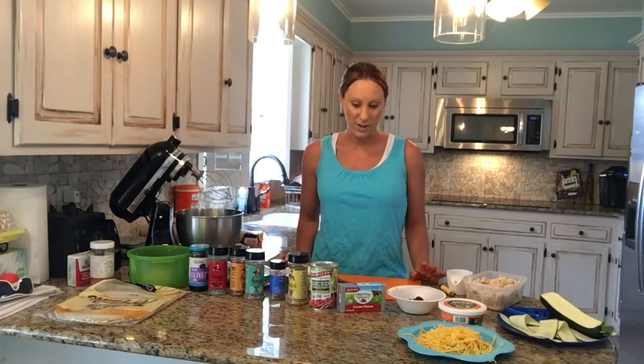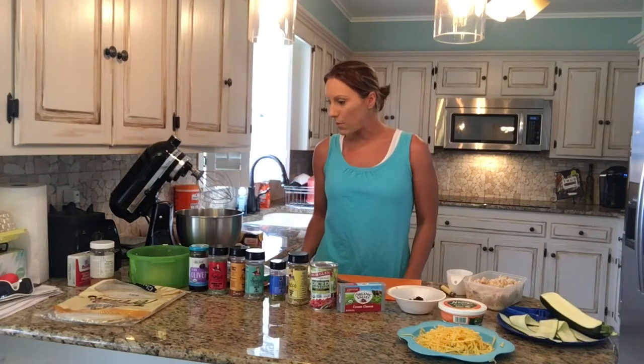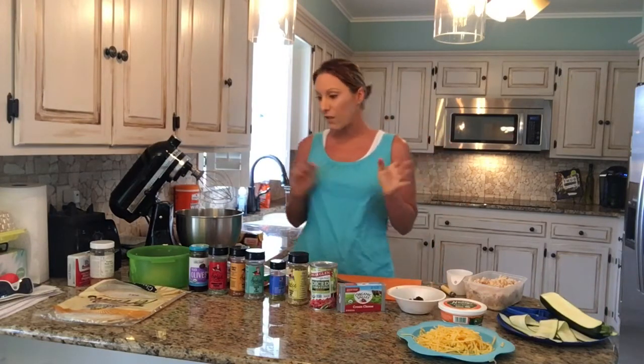Hi guys, welcome to the kitchen with the SpiceGal. Today we are making pinwheel tortillas. We're going to make them two ways: the really healthy way and then the semi-healthy way. Someone had asked about making some things that you could take to parties — this would be one of those things.